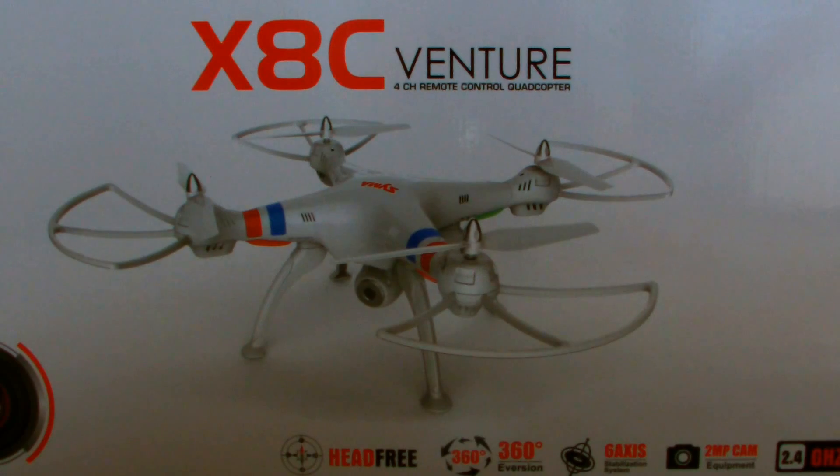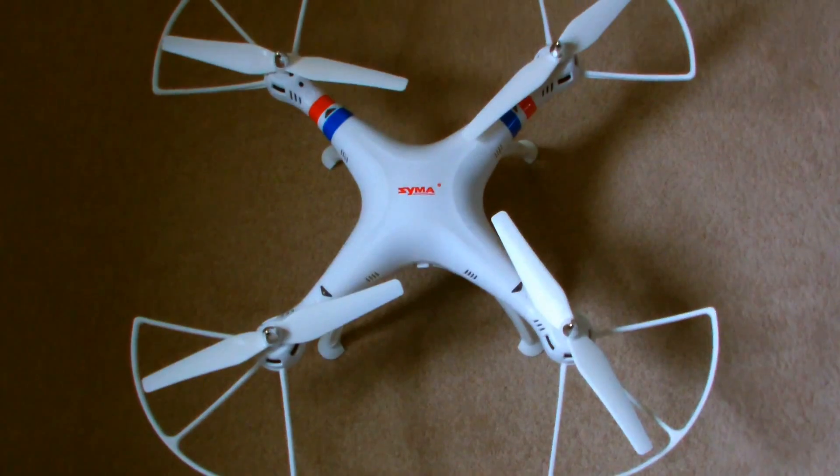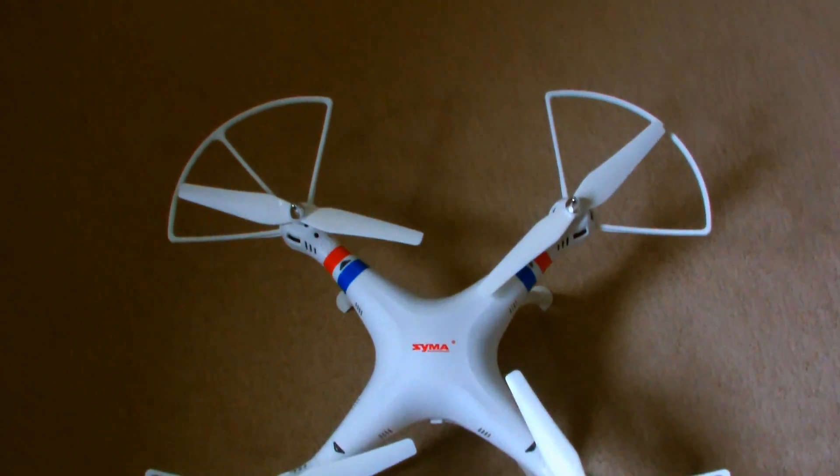This is the X8C quadcopter, which comes with a 2 megapixel camera. I originally wanted the X8G quadcopter, which has a 5 megapixel camera.